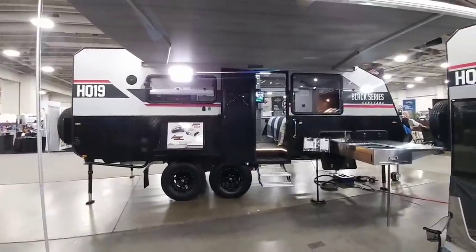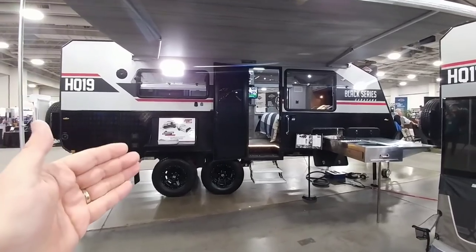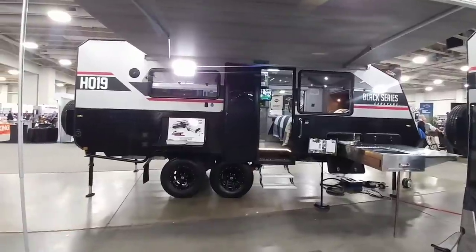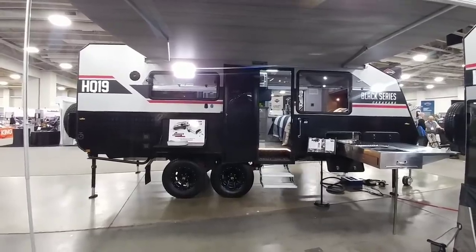While you're walking around this RVX show looking at all these beautiful units, a few of them stand out. The Black Series Caravans definitely stand out — they have several of them here. They have a very aggressive, modern, edgy approach to them. Very European in execution as well.